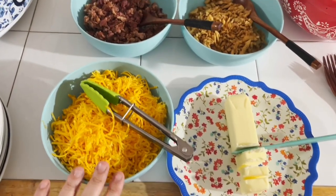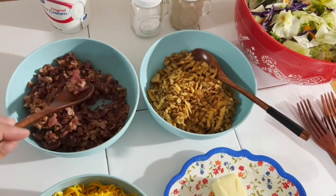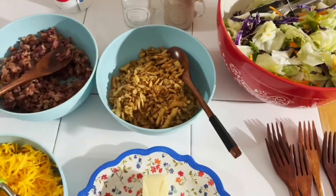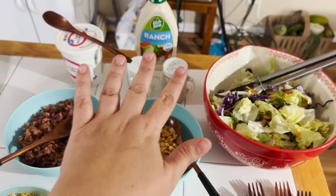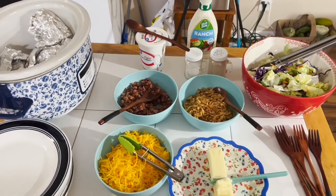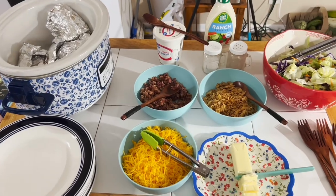We've got our cheese shredded, bacon pieces ready, french fried onion pieces ready, butter, salad, salt, pepper, ranch, and sour cream. We're also doing a salad bar alongside the potato bar. This is our easy potato dinner — it's fend-for-yourself night. Everybody builds their own.